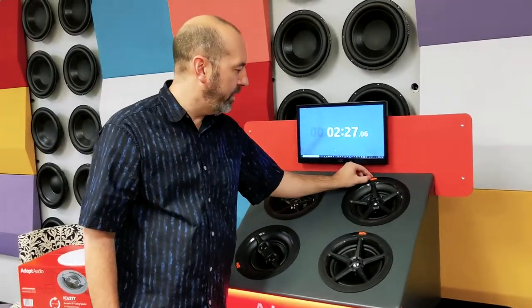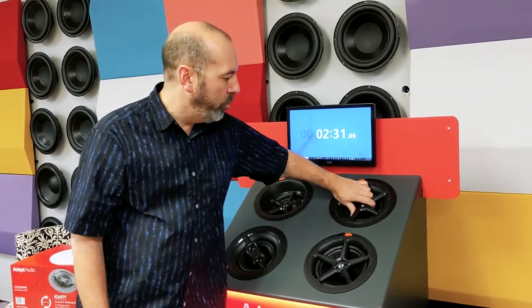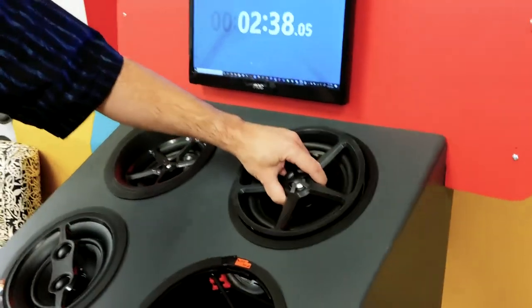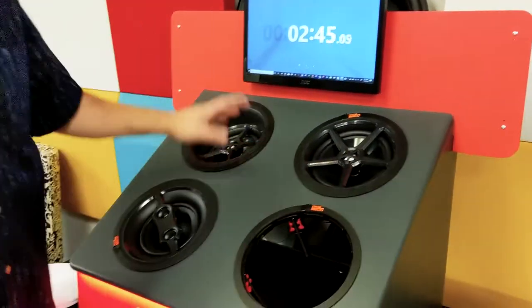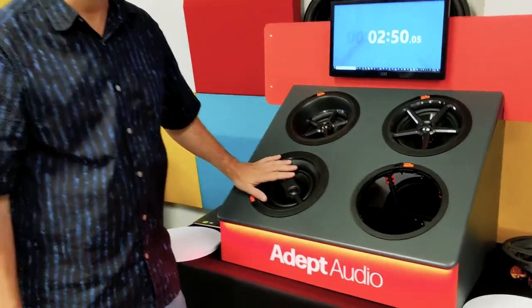In a little more than two minutes, you've done two pairs of speakers. By the way, as you noticed, if you wanted to upgrade your customer from a 6½-inch speaker, simply unlock the mechanism, remove the speaker, taking that opening and then putting in an 8-inch speaker. So you can go from our stereo 8-inch, our stereo 6½-inch, to our in-ceiling LCR, to our 6-inch twin tweeter speaker. Either way, you have a lot of flexibility for your customers. Thank you.